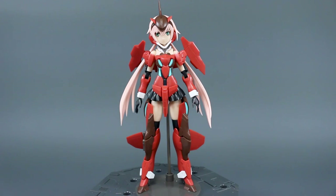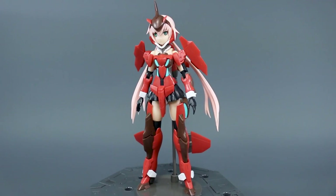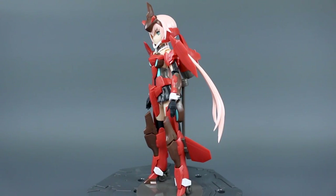Alright, what is up guys? My first ever review of a Frame Arms Girl kit. This is the Kotobukiya Frame Arms Girl Stylet AIS color version. All I gotta say is wawawiwa. This kit not only looks good, but I was just really amazed. It's so good.